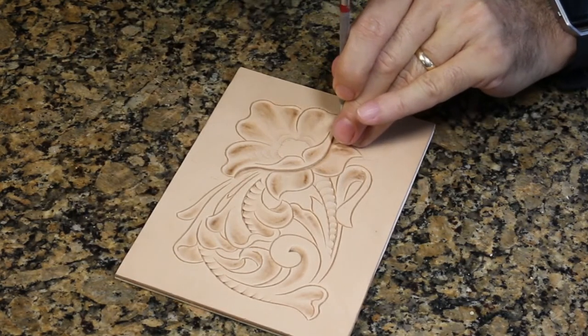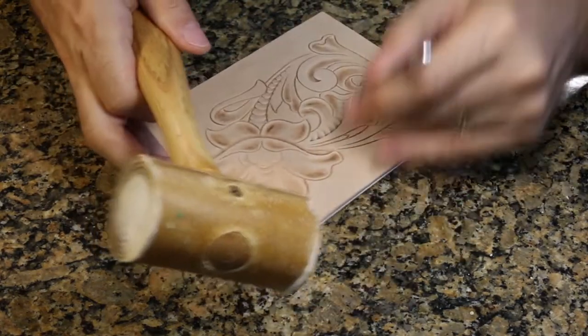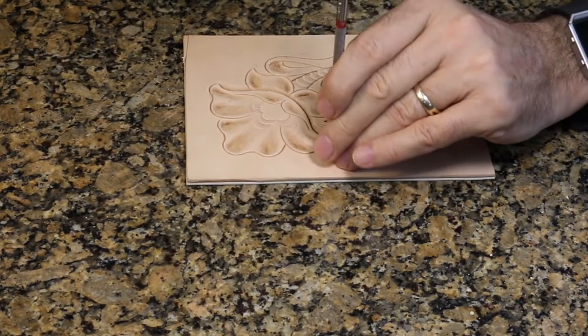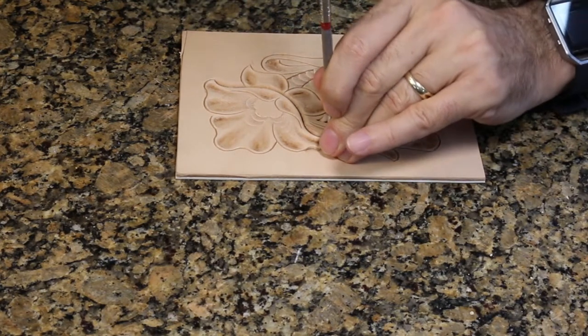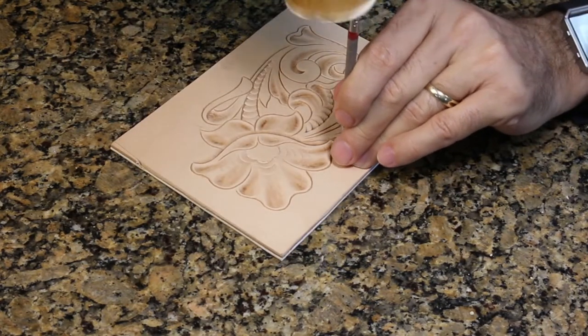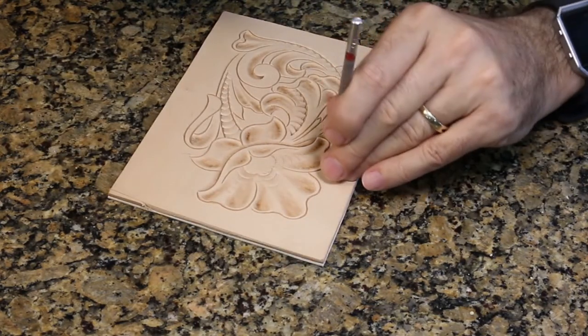If any of you come from a woodworking background, you know a woodworker will remove and chip away wood. We don't have to do that with leather. We actually just compress the fibers of the leather. We use these tools with the leather at the right moisture content, and we just compress the fibers — and that's where we get that rich burnish.